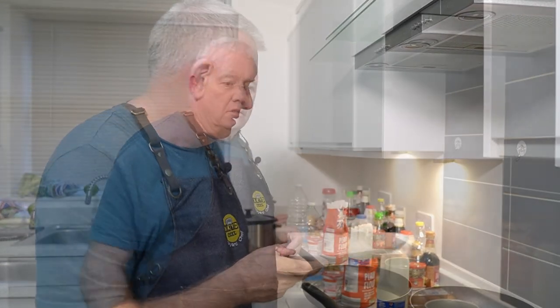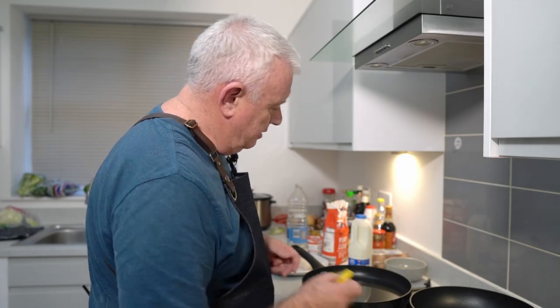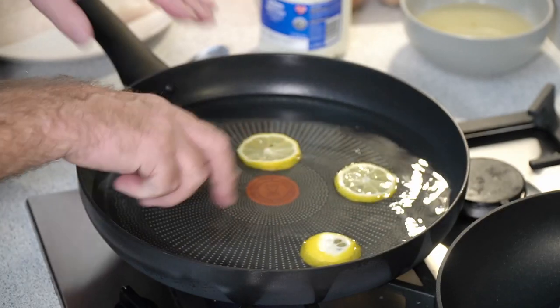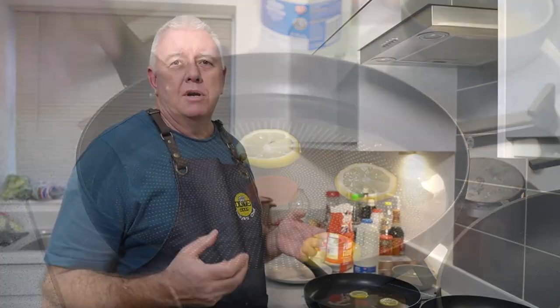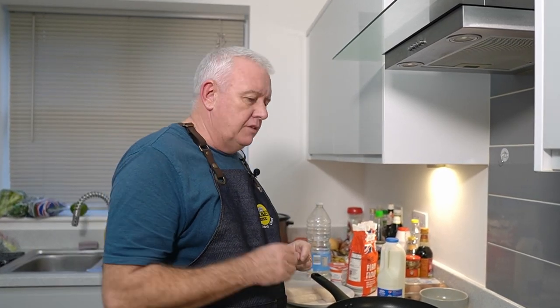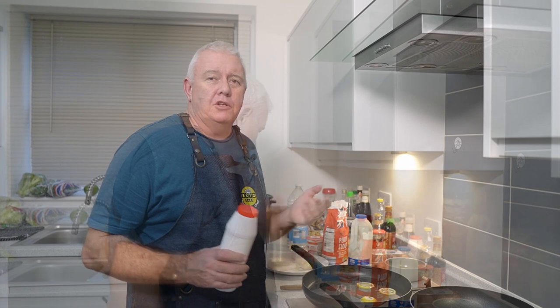We have a pan on and we're just going to add a couple of slices of lemon with a little bit of water and bring that up to the boil. Then we'll put our cod in and start to poach it. We'll try to turn it over — it could break up, it might not. Then we'll make a roux, a parsley sauce, put it all together, job done.